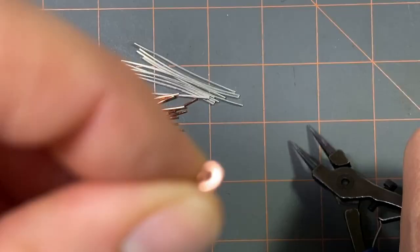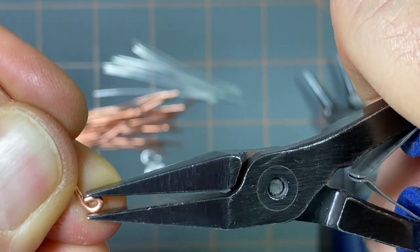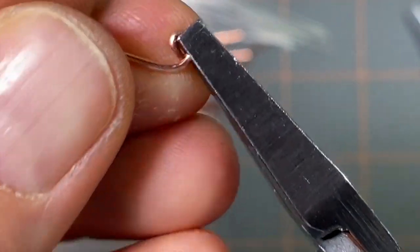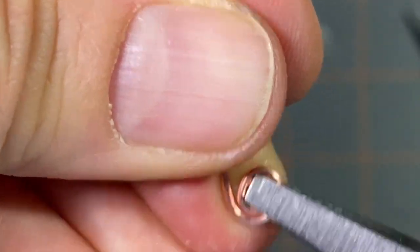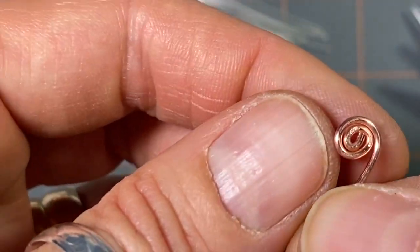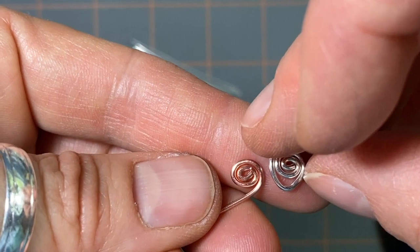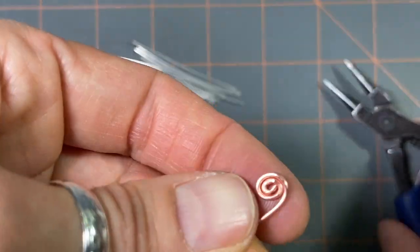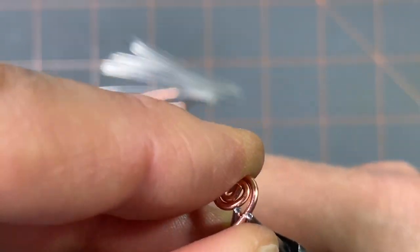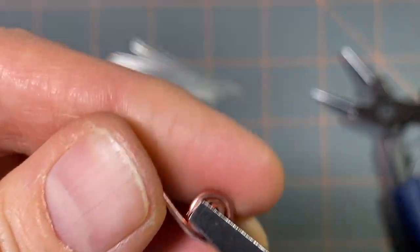I take the very tip and make a nice tight loop, then make it even tighter by smooshing it down. I start swirling around keeping it nice and tight. When I get to about that point — you can see by this finished one — that's where I need to put my little space. That's where I attach jump rings or my little figure-8 rings, so I need to put a space. I grab it with the very tips of my round nose pliers and make the bend.